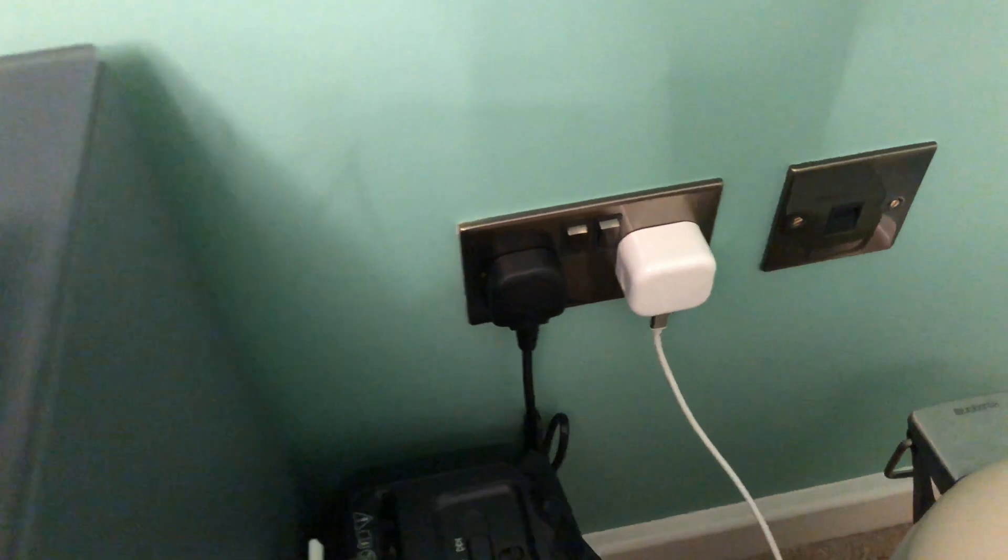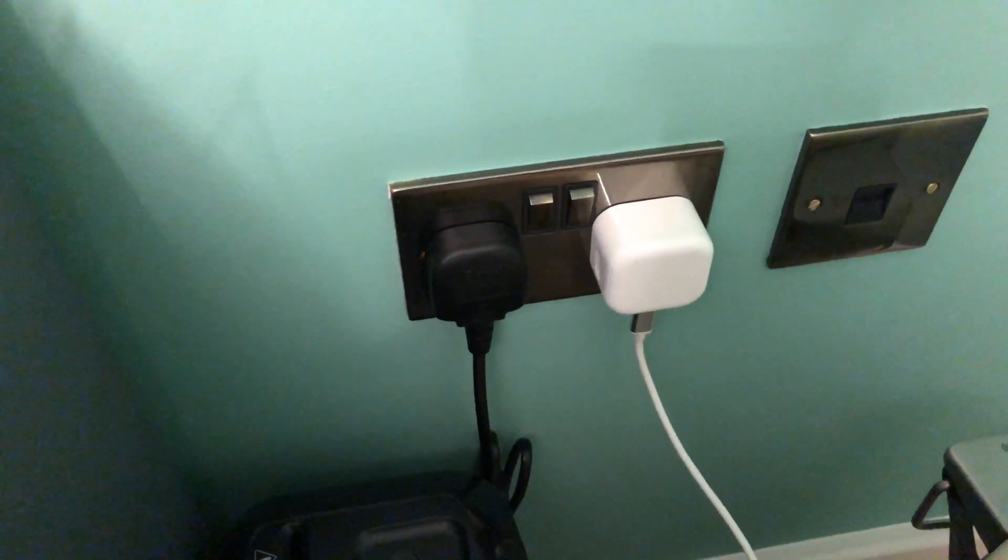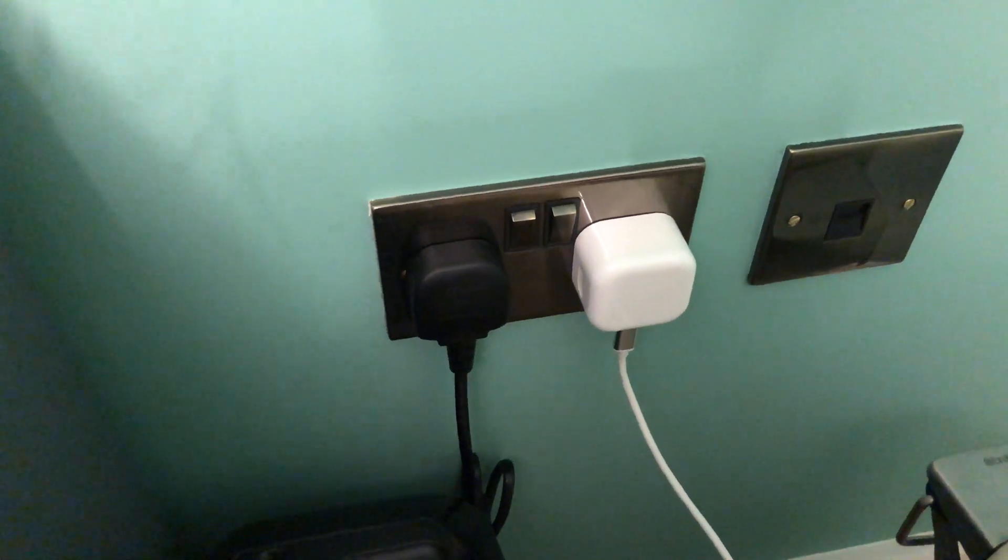So that's it — now you know what power outputs this adapter can handle, and you can decide whether to use it to power your gadgets or not.